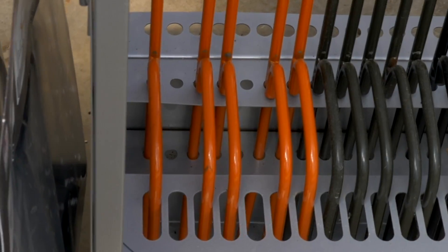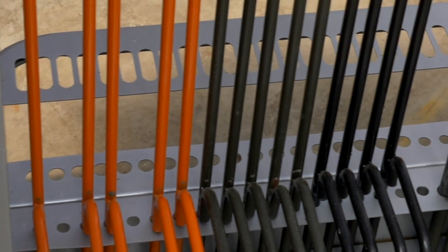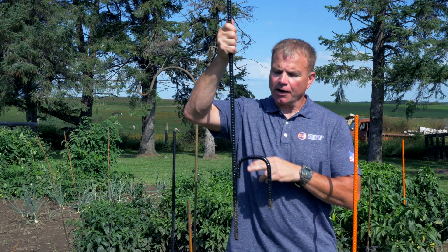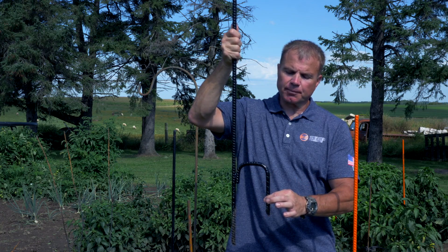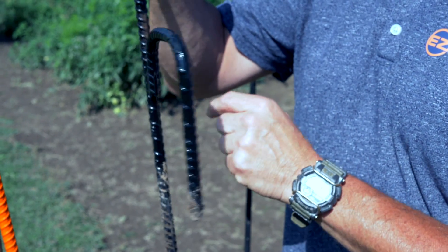If you want a complete system, we offer that as well. We have midnight black or safety orange — one to blend in and one to stand out. We have 60-inch heavy-duty half-inch posts with a unique anchor system. On all of our posts, we have a four-inch platform and a six-inch anchor system that teams up with a 12-inch penetration into the ground, welded one inch on each side.